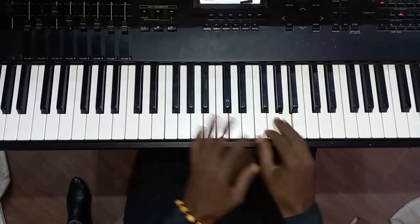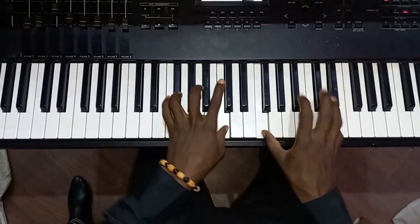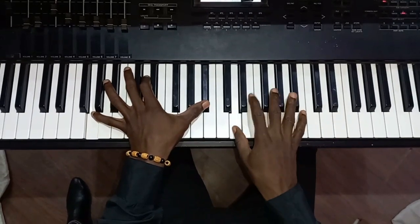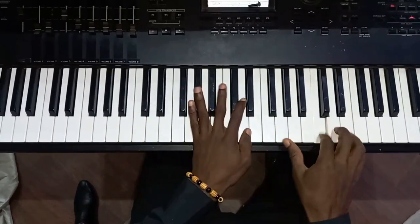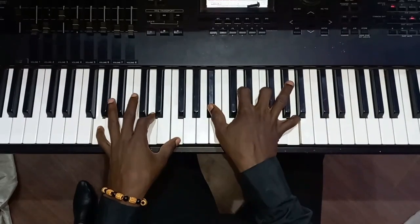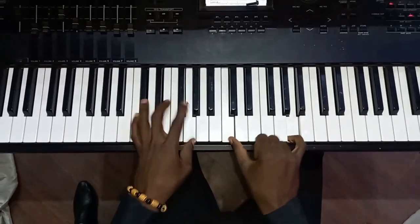If I go to chord two, start from here — this is my two. Then my six. Still the same pattern.